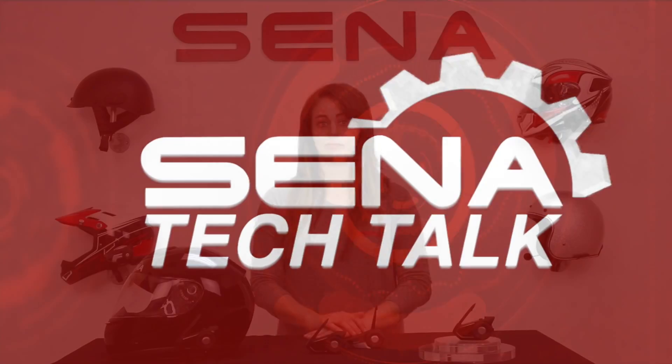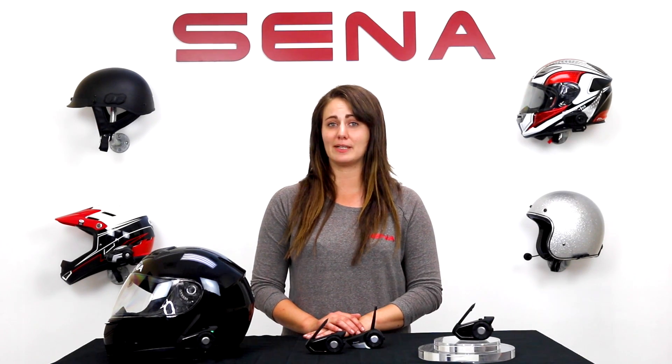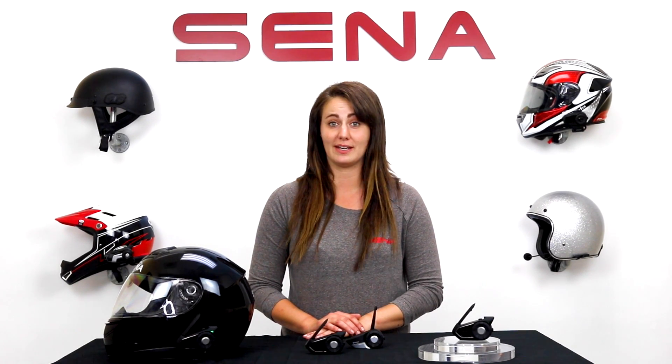Your headset is paired. Hi everyone, Alyssa here from Senna, and we've gone over public mode and private mode for your 30k. If you missed those videos, the link is in the description below.